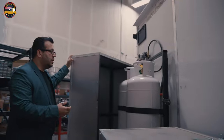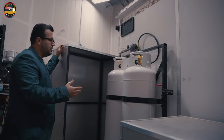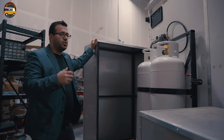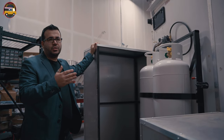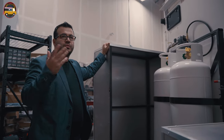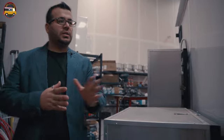Out here we have two 100-pound propane tanks. Customers often ask us if this is enough fuel to operate for a day or two. This is actually enough fuel depending on how much you're operating on a daily basis, but you have enough fuel for up to two weeks of continuous operation.